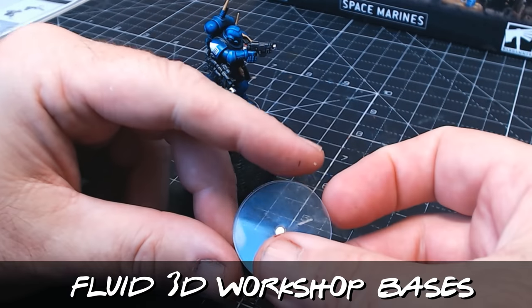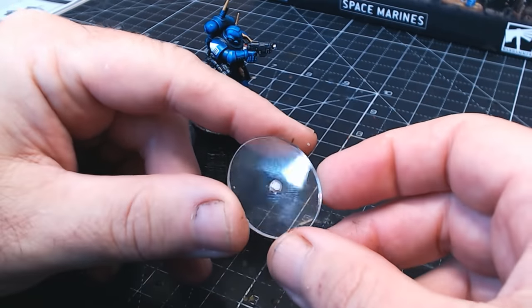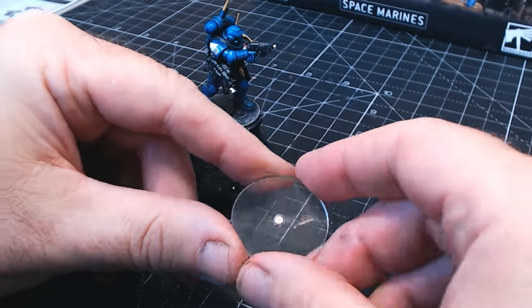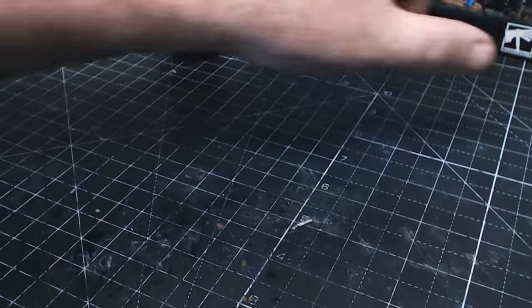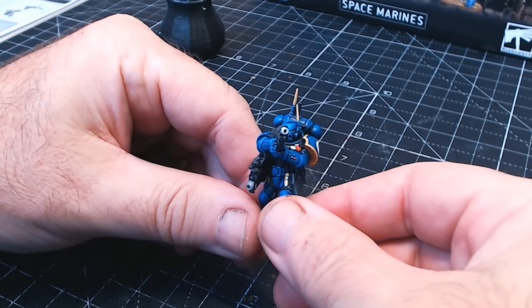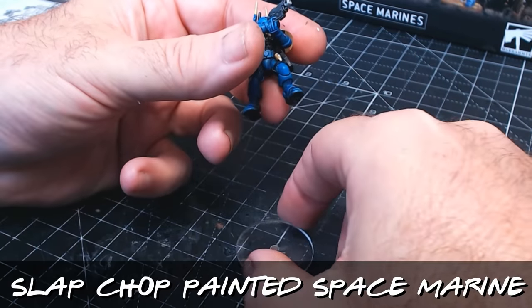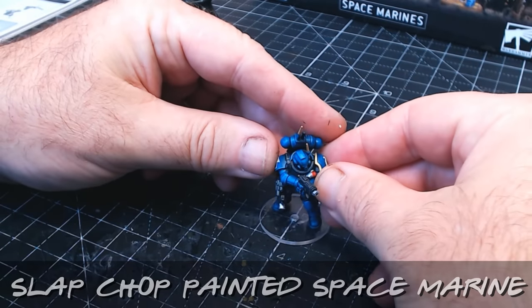He's all ready to be put on a clear base. I get these from Fluid 3D Workshop — link in the description — there's a whole variety of bases there. I've put a little magnet in the middle of the base, because this is going to be magnetised and will stay on the magnetised chess board. Okay, that's enough waffling — let's see this slap-chopped space marine in all his glory.